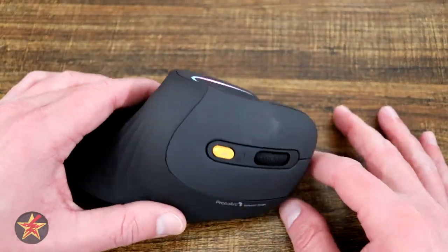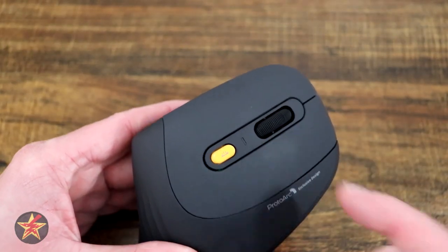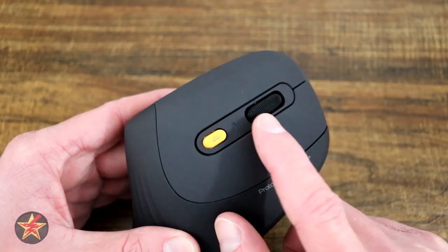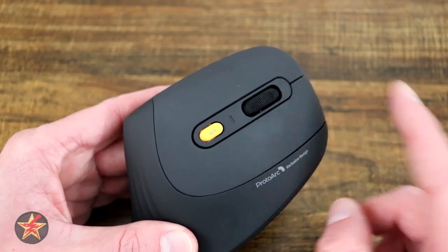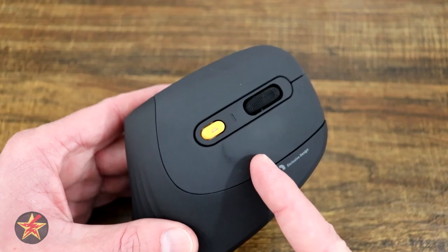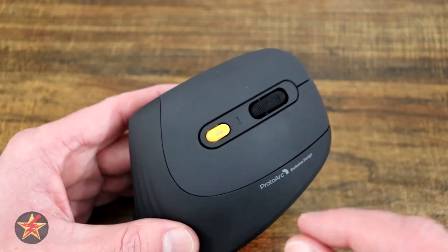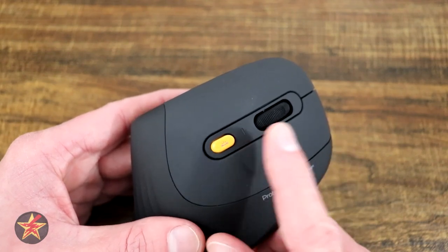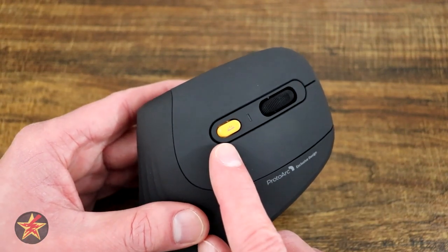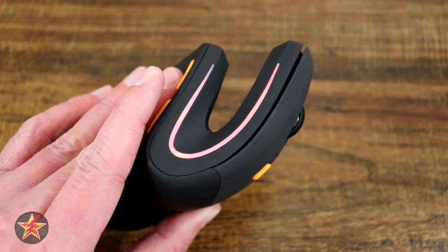Coming to the front of the mouse we have left click, right click, and a scroll wheel which is responsive but does not have a free-float mode for very fast scrolling — though you can click it in for a center click. There is an LED indicator for different DPI levels and low battery: it flashes blue once, twice, or three times for the different DPIs, or flashes red when the battery is dying. It also flashes blue while charging and stops when done.